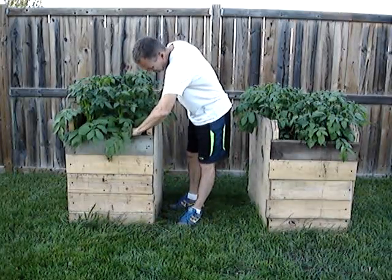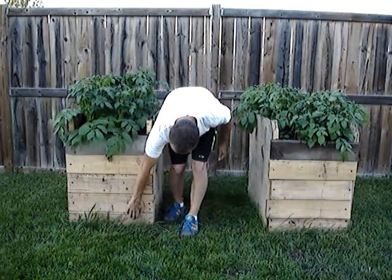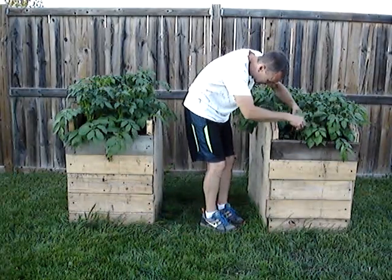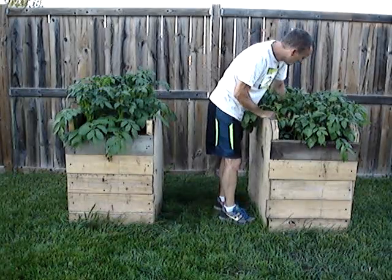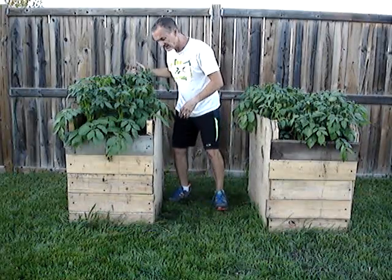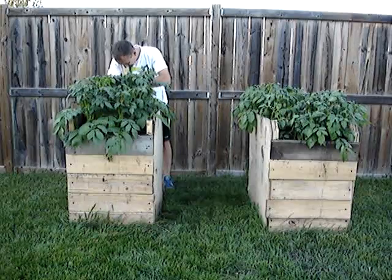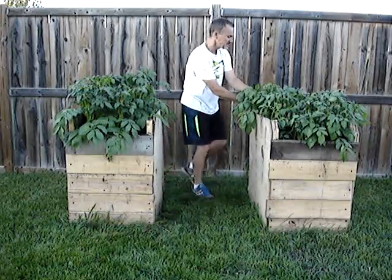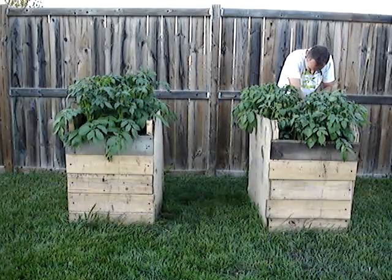Got the dirt filled right up basically to the top of this board — one between three to five boards — and lots of good wet soil inside here. We'll water tonight. Expecting some potatoes soon on our experiment here with potato boxes. Nice thick, healthy plants, great soil.